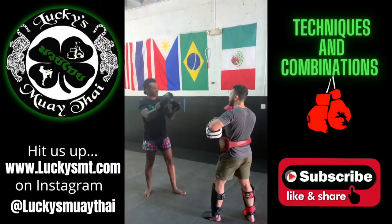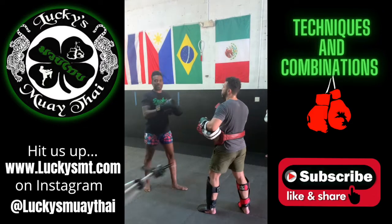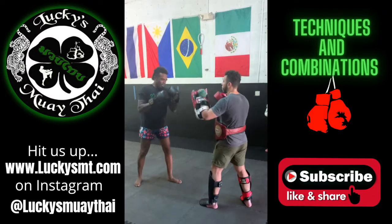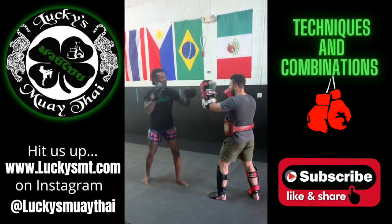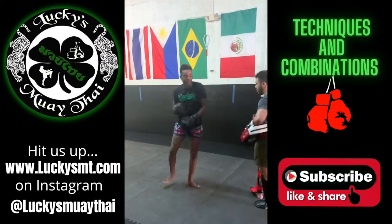You're going to work this jab again. What you're hoping is that this double jab and this hook and this kick will start getting them moving in the opposite direction, right? Out of danger. So you're going to work: double jab, hook, low kick, and then shoot the jab, and as they move, you're going to turn and deliver the spin.